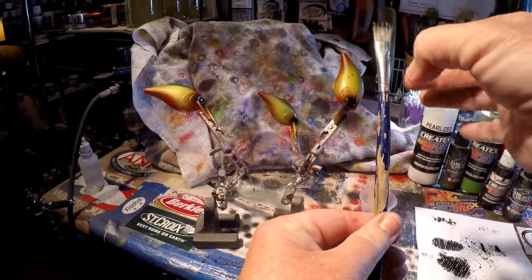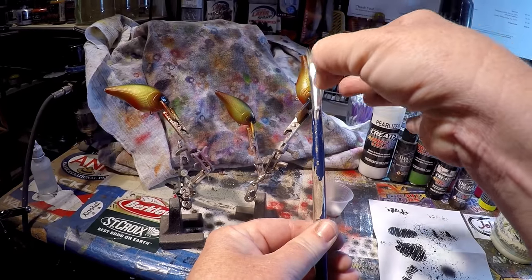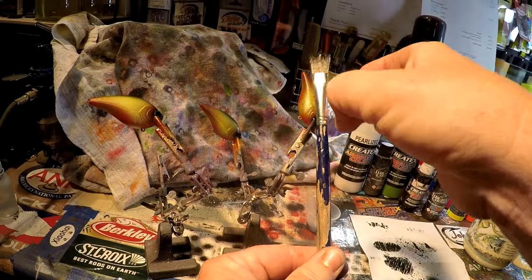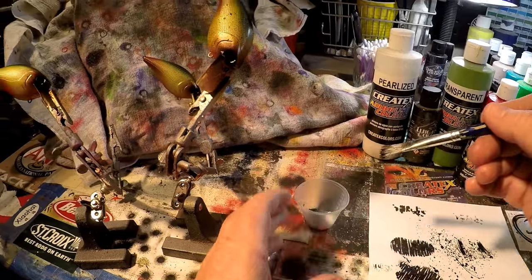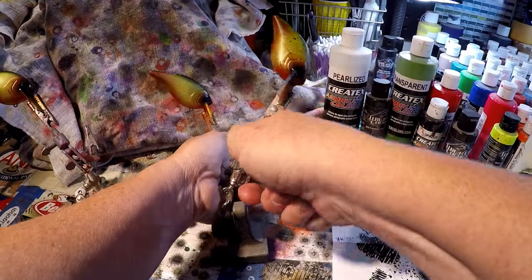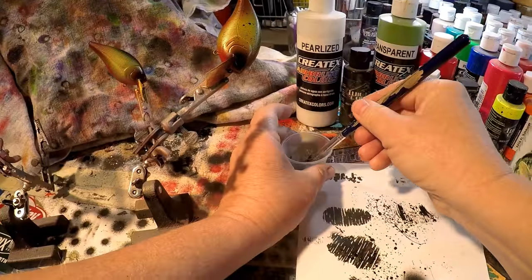That's probably too much — I didn't unload some of that. Then just random flick all the way around the bait on the sides. We'll come back and do the heads and the bellies all at the same time. I need to do the sides while the helping hands are staggered.